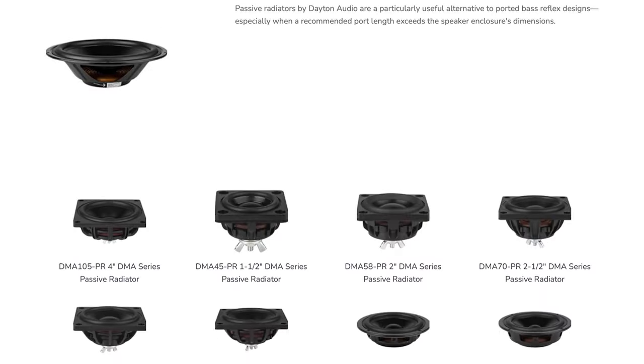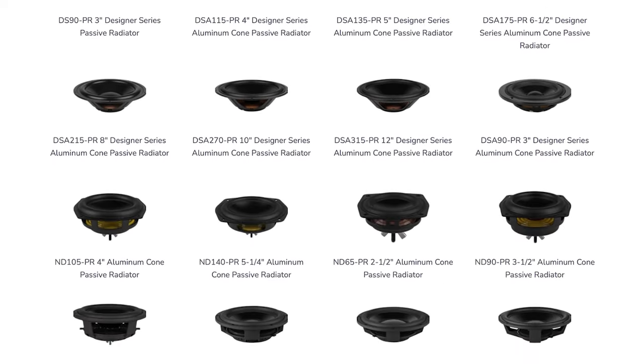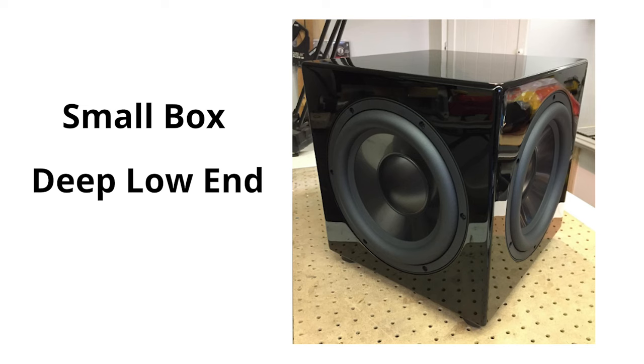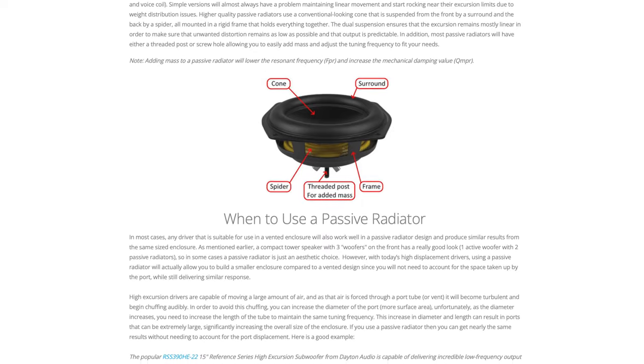Dayton Audio goes out of their way to make sure that there are matching radiators for most of the popular active drivers. So next time you want a small box, deep low end, and a nice looking design, get yourself a matching passive radiator. And if you want to learn more about how to choose the right product and even the science behind it, click the link and head over to the dedicated page. Thanks for watching, and happy building!